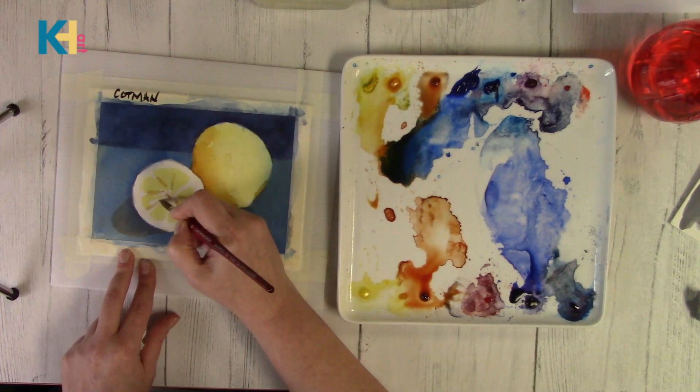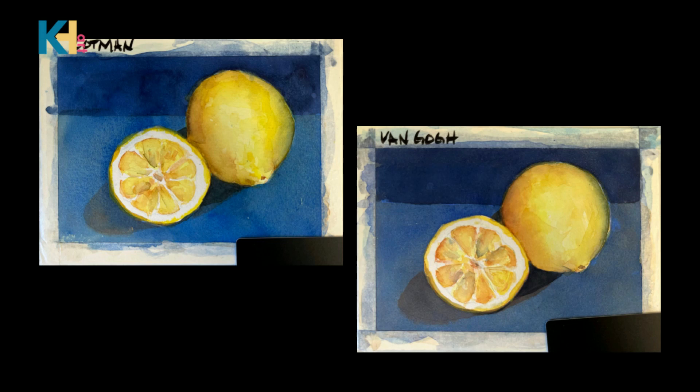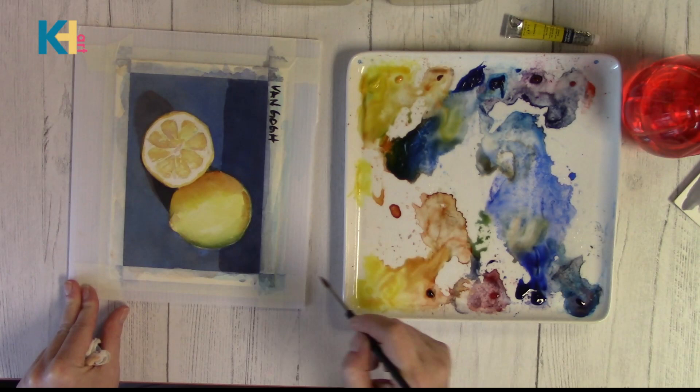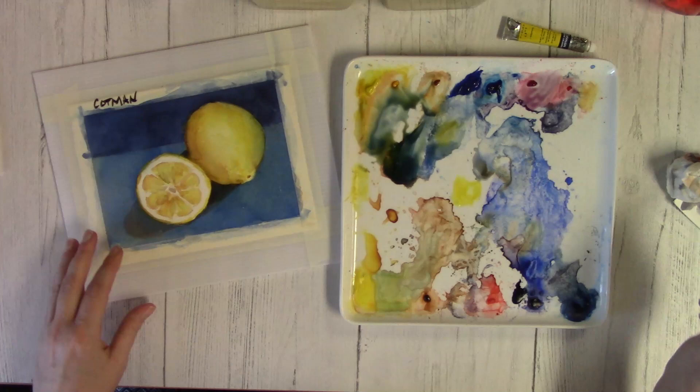I finished up the final details and here are the finished paintings — the Cotman and the Van Gogh. To me the Van Gogh looks dull next to the Cotman. I have to say I was quite shocked by the outcome. I actually repainted the Van Gogh painting again. Here's the verdict: if your budget will only allow for student-grade paint, go for the Cotman. The Van Gogh watercolors were great in so many ways, but the outcome of the final paintings leaves me feeling that I can't recommend them. If you have them, please use them, and if you're getting excellent results, even better. For the way I paint and teach, the Cotman student-grade watercolors gave me a much better result.